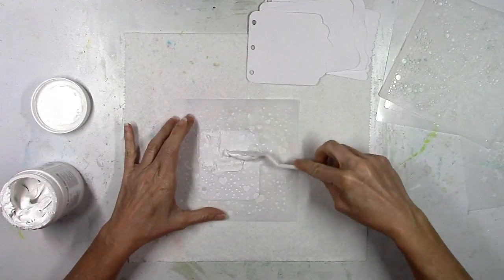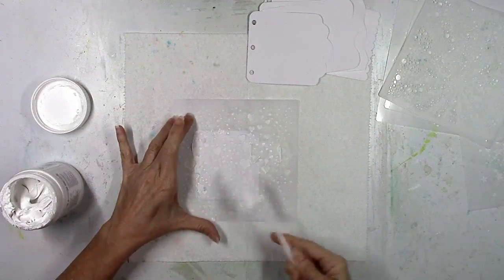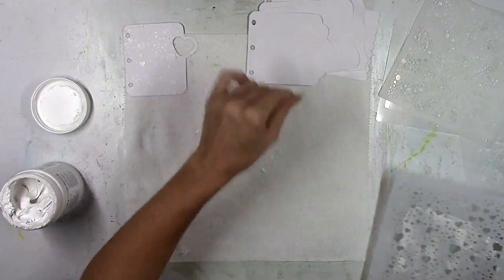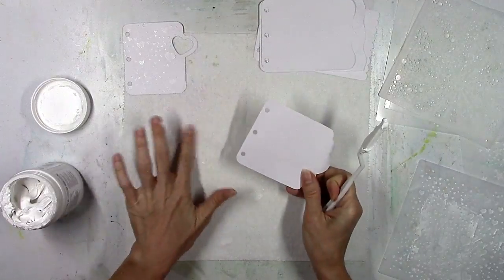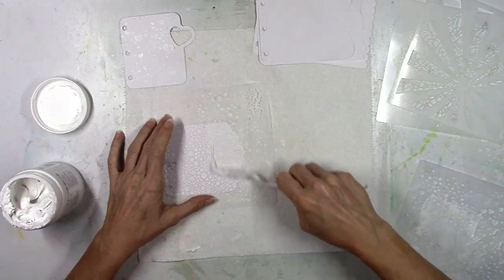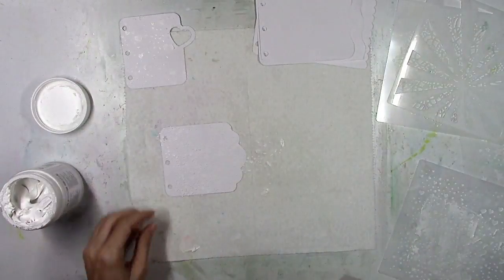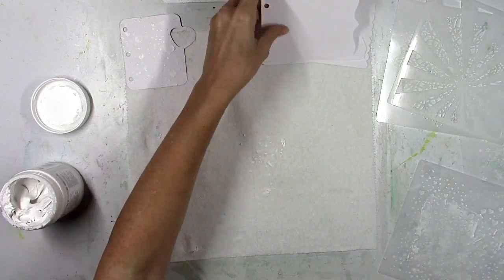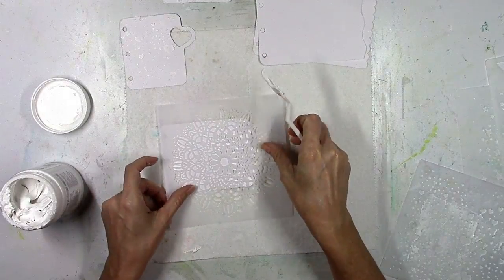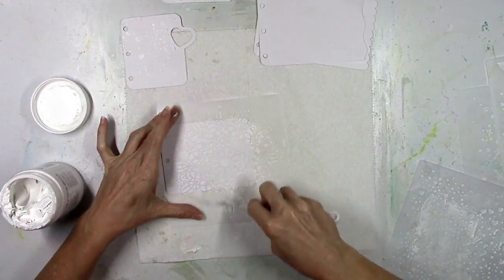After the gesso dried, the first thing I wanted to do was add some texture. So I pulled out all five of Paige's stencils. The first one I'm using is called Heart Confetti — just a bunch of cute little hearts — and I'm going to do that on my cover page. The next one is called Polka Dots, just a bunch of teeny tiny little circles. I'm using modeling paste from Liquitex, scraping it right over the stencil using a palette knife. Modeling paste is very thick and creamy, and when it dries, it's raised up off the page — very rough and bumpy.